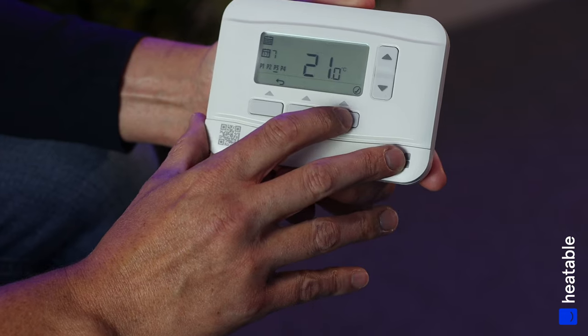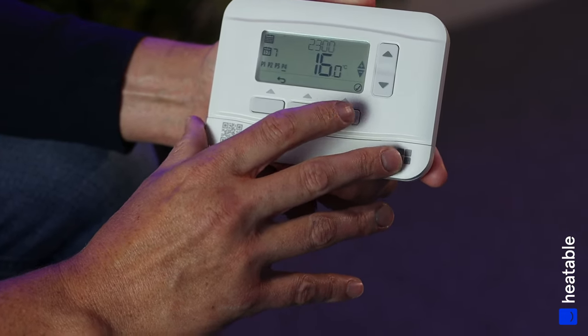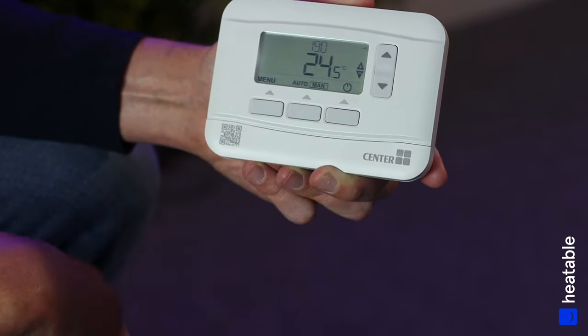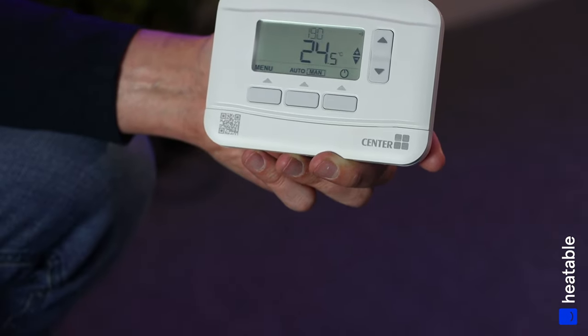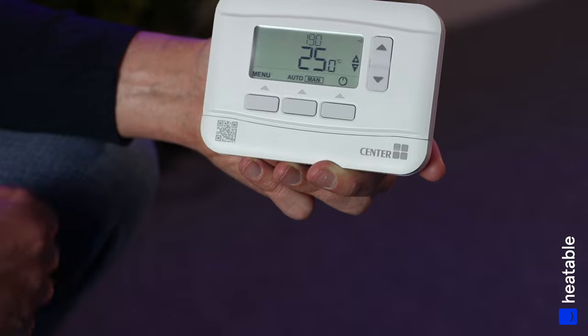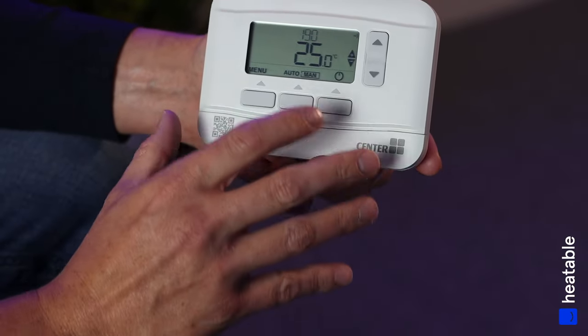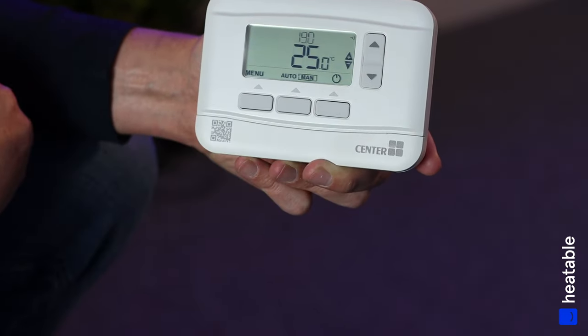Once the schedule is complete, set the programmer to Auto mode. Auto mode will abide by the schedule you've set. If you don't want to follow a schedule and prefer to use the programmer as a simple on/off switch — for example if your habits change and you're in and out of the property — press the middle button and move from Auto to Manual.